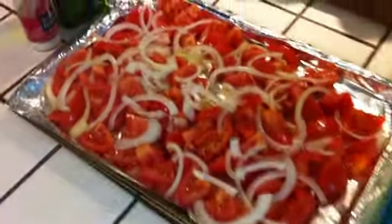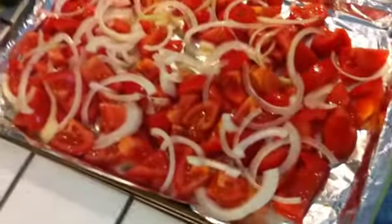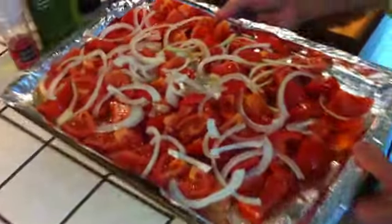Roasted tomatoes and onions. Very simple ingredients: tomatoes, onions, extra virgin olive oil, sea salt. Choppy choppy, drizzle drizzle, 400 degree oven, about 35 minutes. We'll see you in a few.